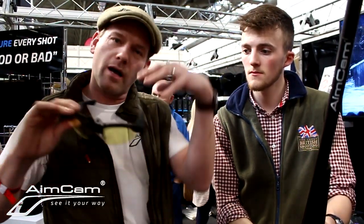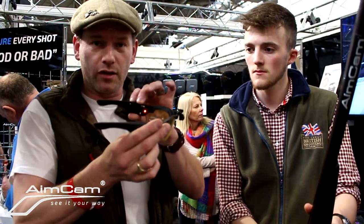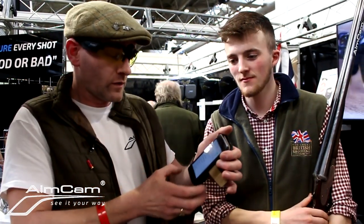The AimCam then live streams its view to any mobile phone or cell phone. All you have to do is press the back button here - when the blue light comes on, it is now transmitting its view to your cell phone. Download the AimCam app and pair the AimCam glasses with your cell phone.